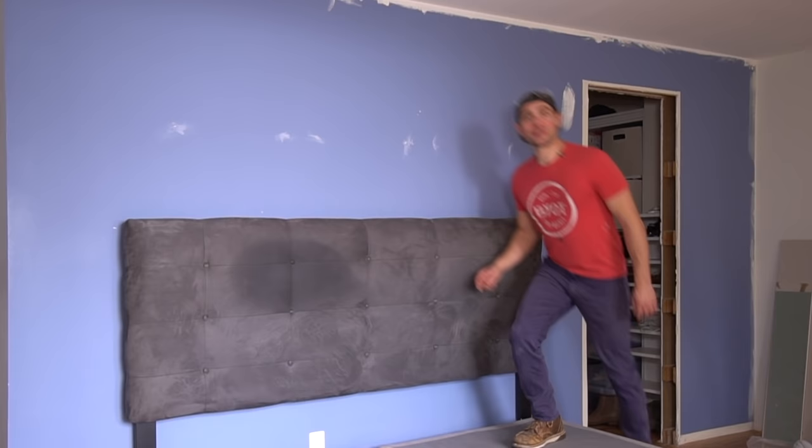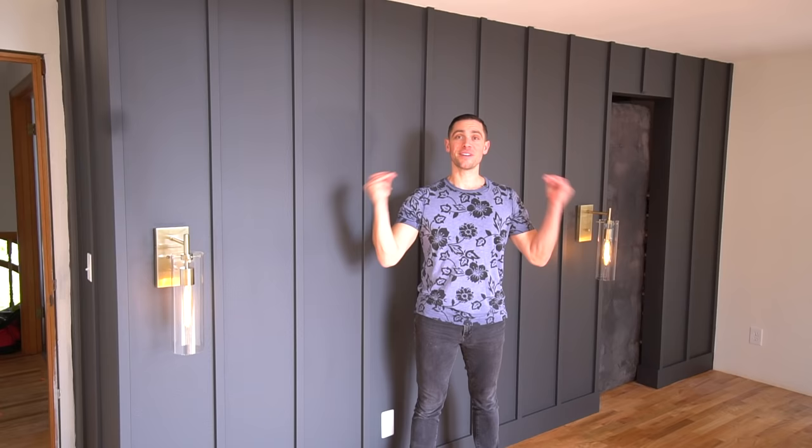Well, hello there. Brent here with Bring Your Own Tools. On today's episode, we are completely transforming this sad wall from this to this. If you all know how to do it, keep watching.